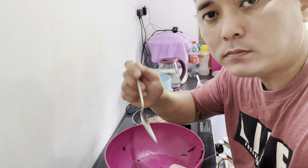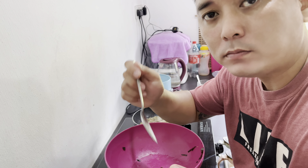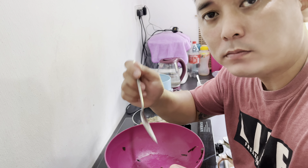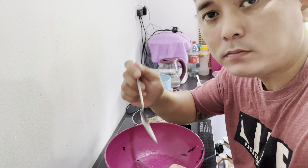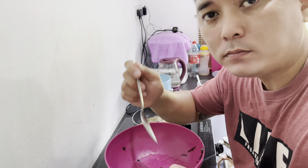Masukkan sedikit minyak saja, tidak payah banyak. Ok game, kita tampukkan saja ramuan dia — ramuan dia cuma ringkas saja iaitu serai, bawang putih, bawang merah. Itu saja yang saya pakai sebab saya nak buat dia sup terjun saja.